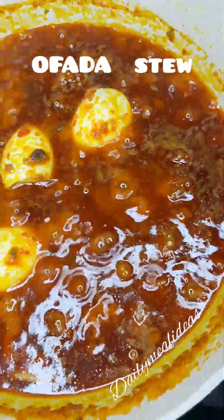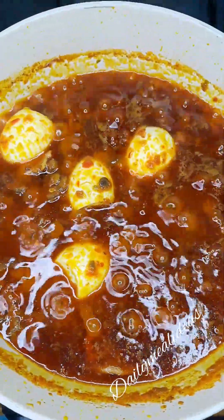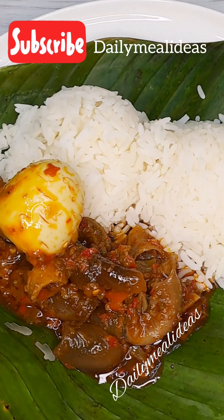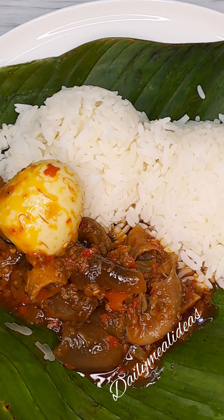Hi guys and welcome back to my YouTube channel. Today I'm going to be sharing with you how I made this Ofada stew. If you haven't subscribed to this channel, do so quickly so you don't miss out on all the amazing and mind-blowing recipes we'll be sharing here.